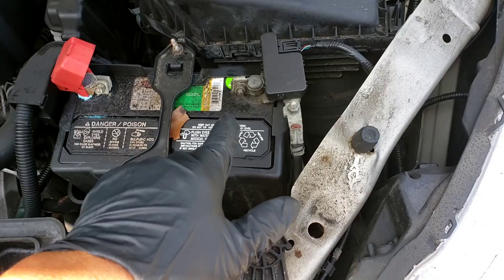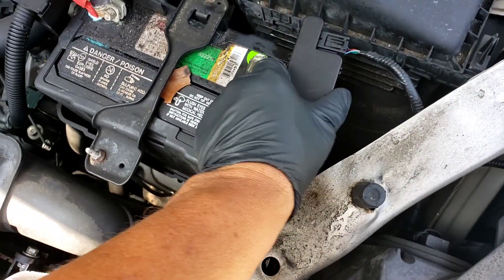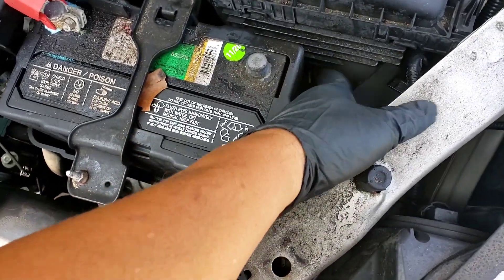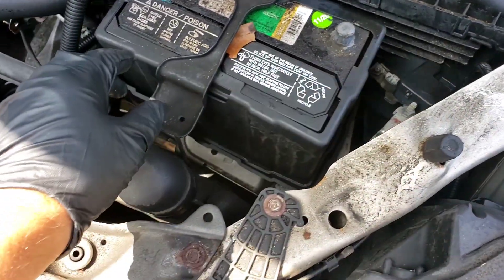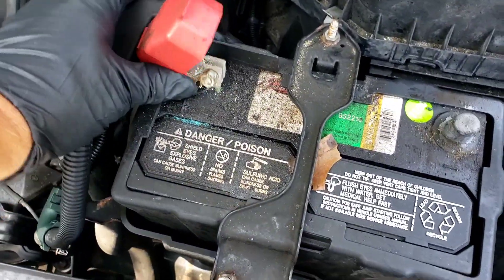So what you want to do first — let's do the battery terminal first. The 10 millimeter takes off the battery terminal. Give it a nice little twist, put that off to the side. This one here, positive, is also a 10 millimeter. You can see all the corrosion there.